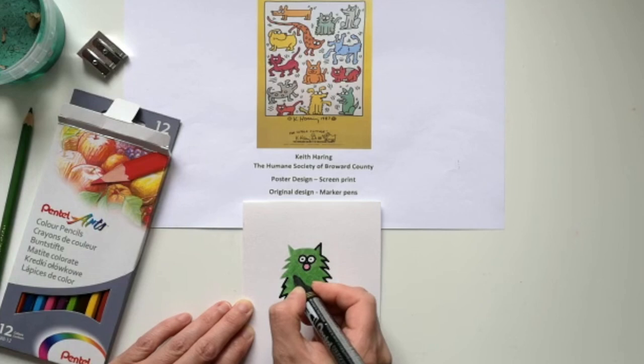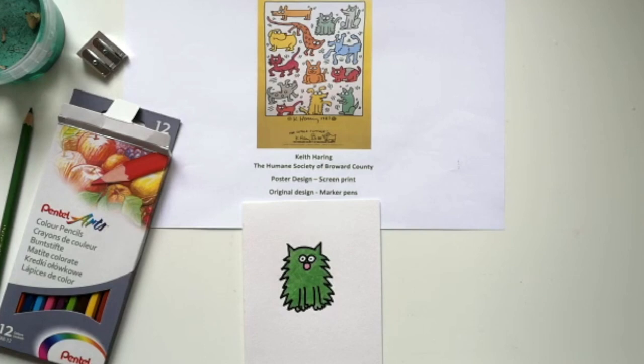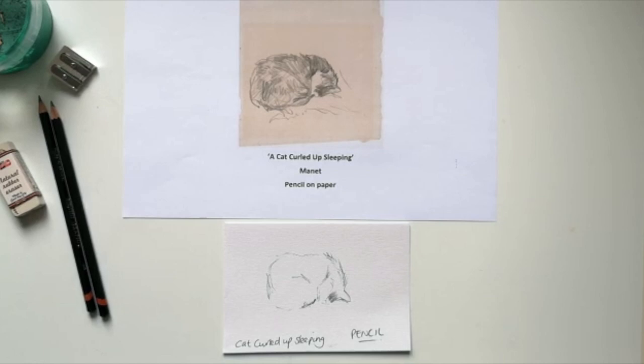It's got a really nice effect — very smooth, bold lines to replicate that style of Keith Haring. I quite like the cartoon style, very simple stylised shapes that he used in his work. So that's Keith Haring.